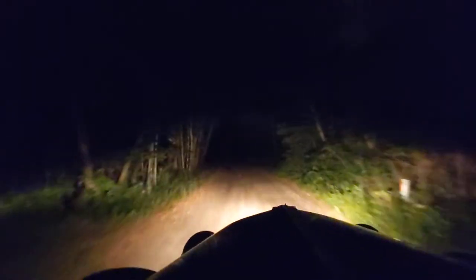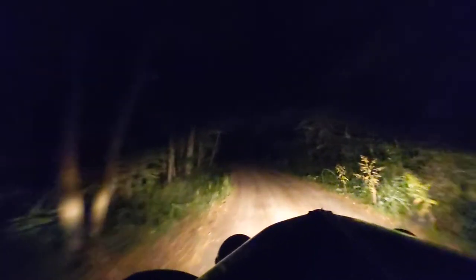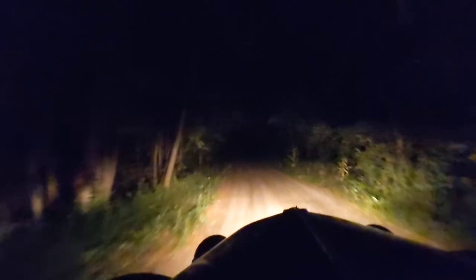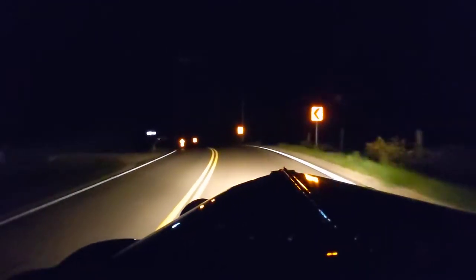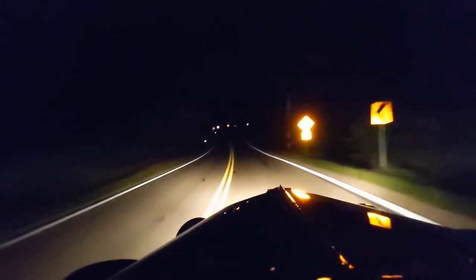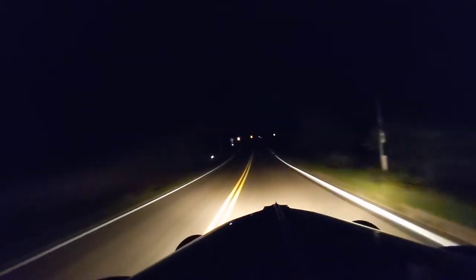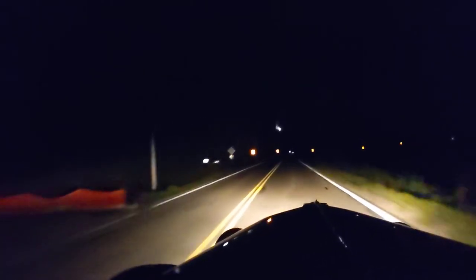I think we'll get off this little gravel path and out onto the highway. Then I'll turn on the dash lights so I can see what the speed is. We're going down the highway at 45 miles an hour and I don't by any means think I don't have enough headlights.